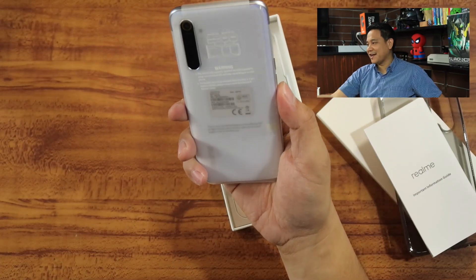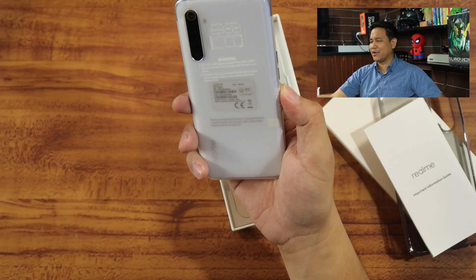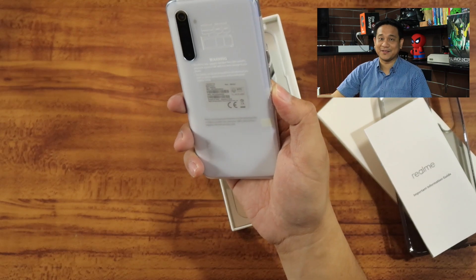Note that what we got is the pearl white version, and as I mentioned earlier, this is one of the most sought-after colors when it comes to new smartphones. Remember that Samsung released a similar white color, and it was one of the best-selling colors for Samsung. With the Realme XT, they're embracing that with the pearl white version. Even from here I can already tell this is going to be a big hit among consumers who want white smartphones.